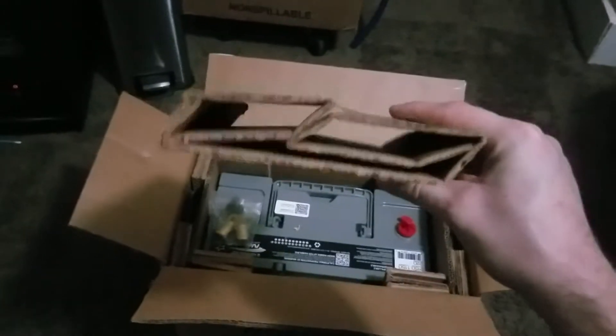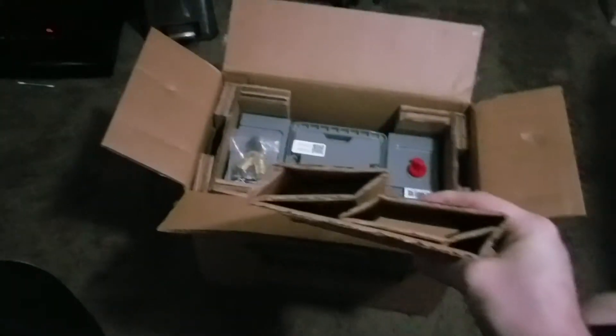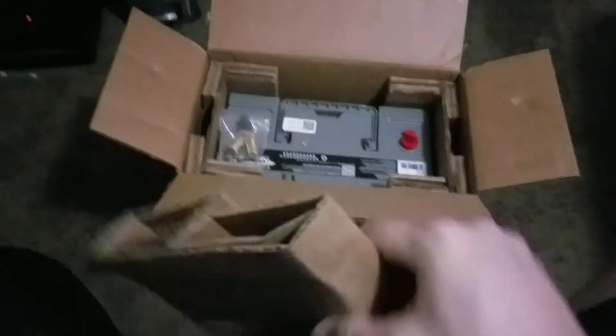Haven't opened this one yet, so I figured I'd do the unboxing video on this one. The other ones are sitting right there — I've already opened those. Here on the top we have some folded over cardboard baffling, supposed to be kind of squared like that.